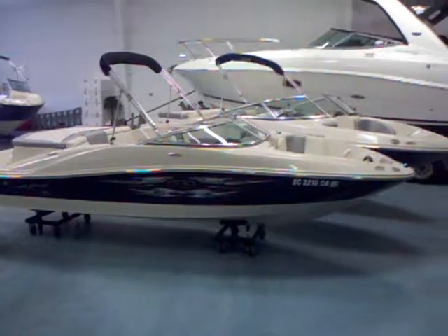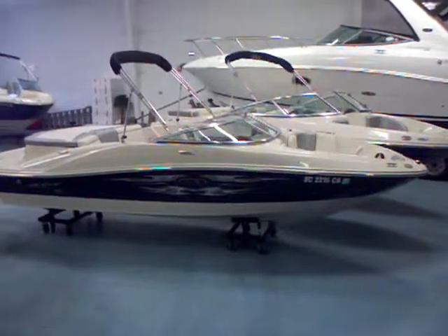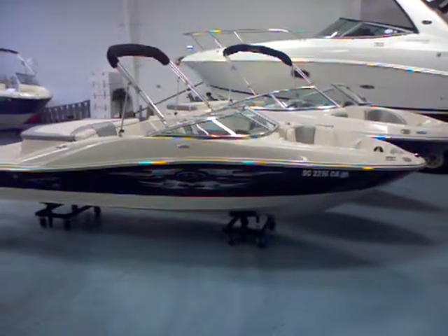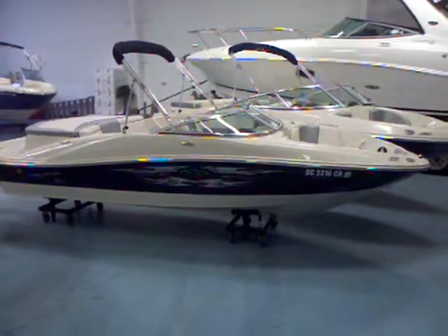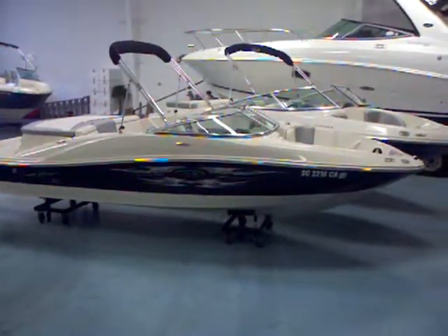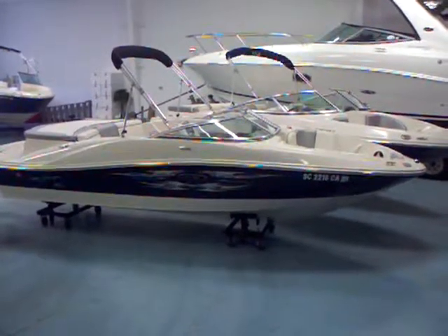It's going to handle real well — a quick, fun boat to drive. A great way to get started in the boating world or move up to something a little bit newer and nicer. It's got the MerCruiser 4.3 liter engine, which is 190 horsepower, making this a quick boat and great for water sports. You've got top end speed of probably about 45 miles an hour on this boat.